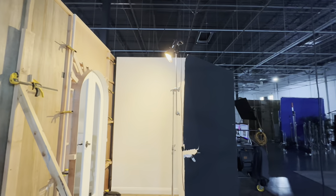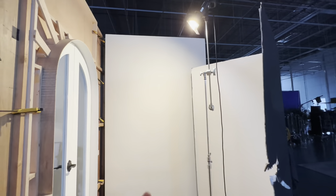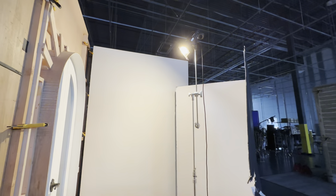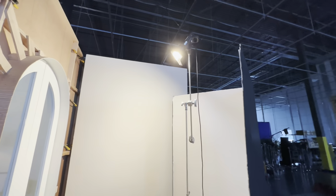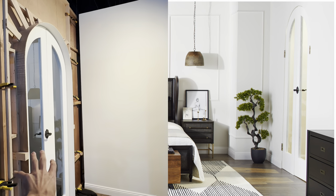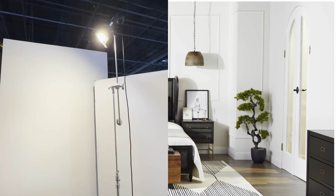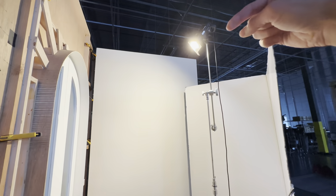I have a third light here — it's another Profoto D2, which is pretty much all I'm using on these sets, all the studio has. This one has an orange gel — I think it's a CTO, I think it's an eighth gel, I'm not 100% sure — but it's got a little bit of an orange glow to it, you know, bringing a little bit of tungsten light coming through these doors here.